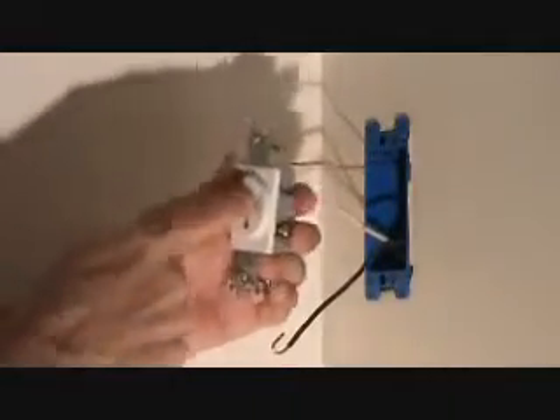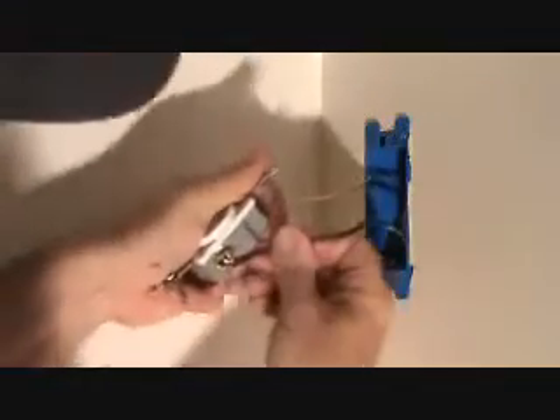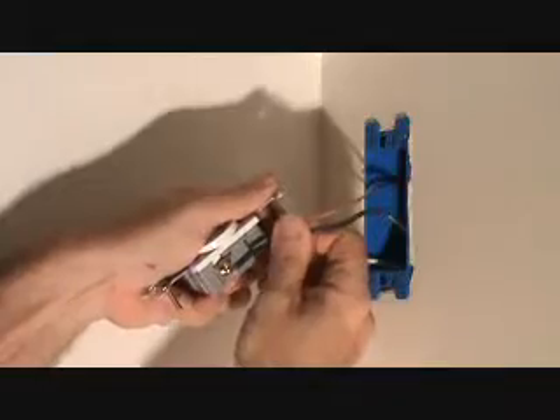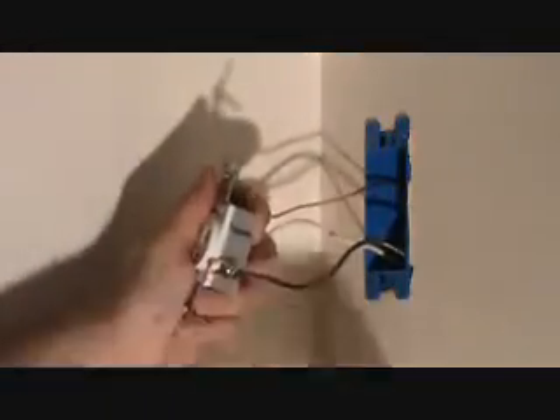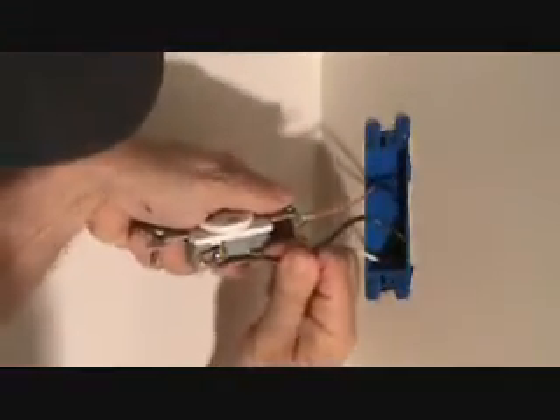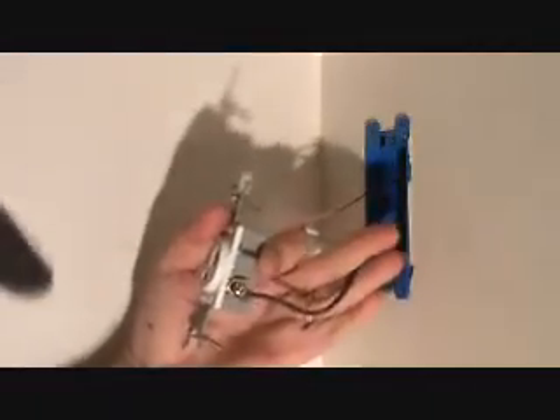Now we can work on the black wire on the gold screw. Remember, the black goes on the smaller side — the neutral is on the bigger side. Got my loop in there, I can just put a little kicker in it, just a hair, so it kind of comes out like that. I can twist this, put it over that screw sideways like this. Once it's on, I can swivel that over into place — because lots of times there's not enough room. The screw won't come out any further, so if you put it sideways like that then swivel it over, you've got it.